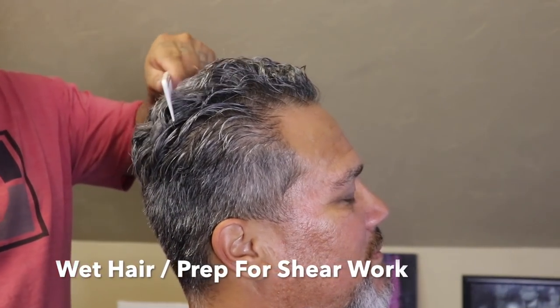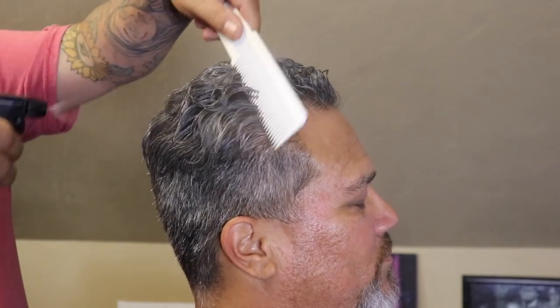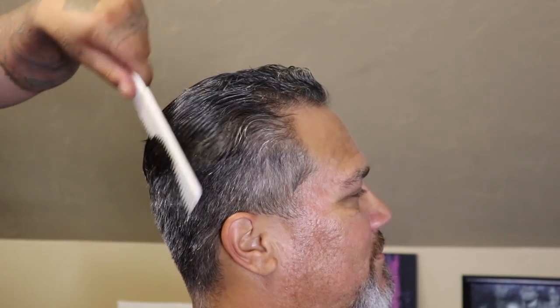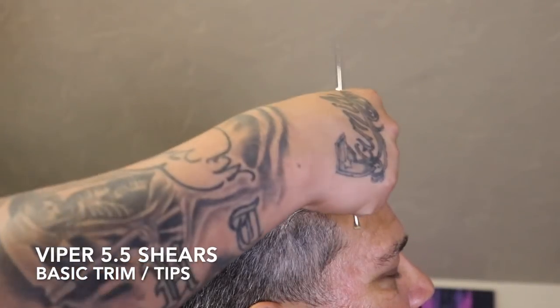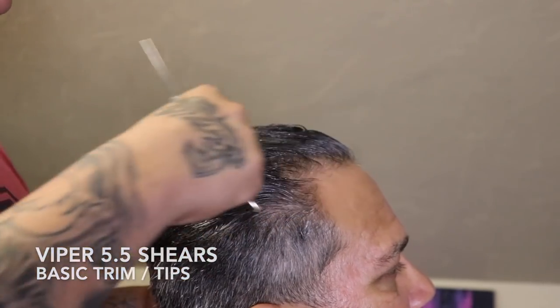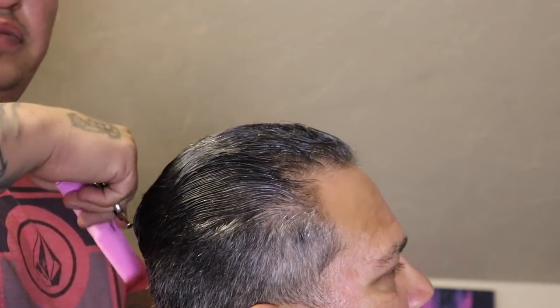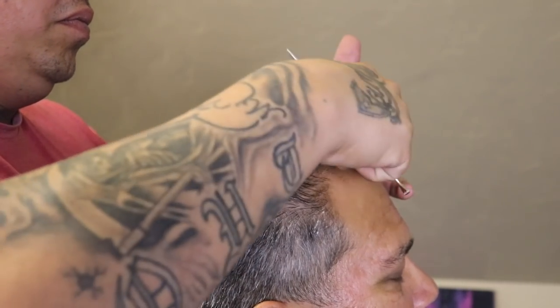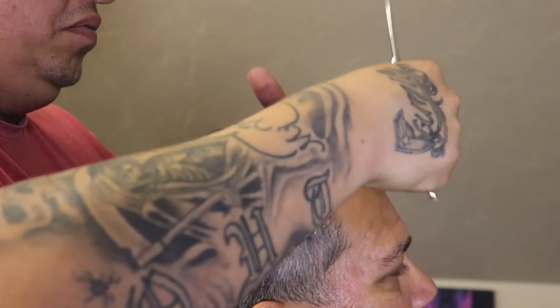I like to begin each cut by brushing or combing out my client's hair. My client did come in styled with product in his hair today, so what you see me doing right here is applying some water and combing through it just to soften that product. I am combing the hair in its natural direction — he does rock a slick back so it naturally wants to lay back that way.